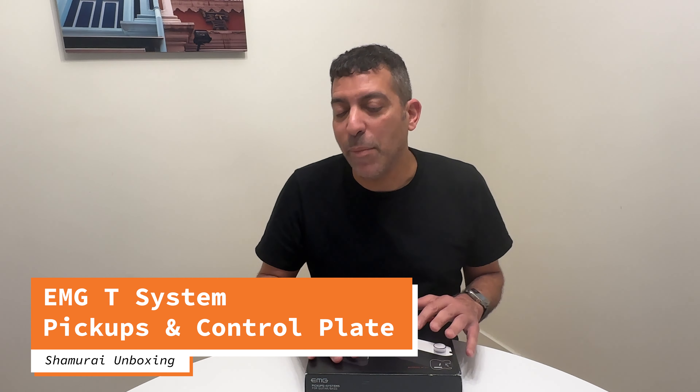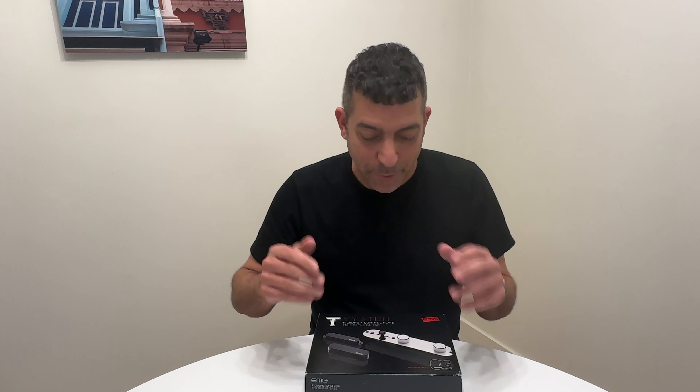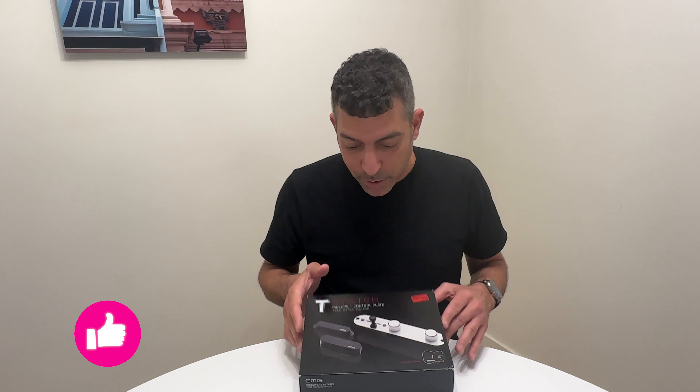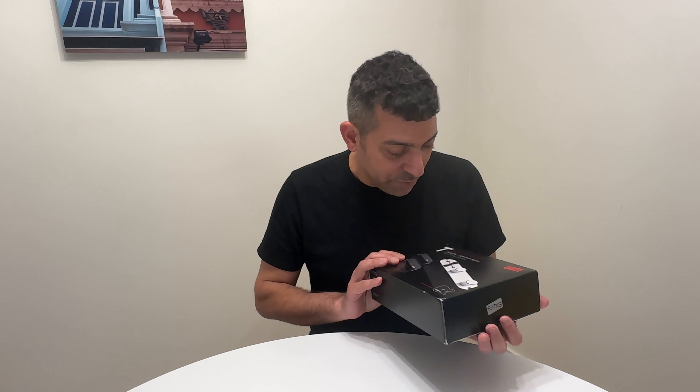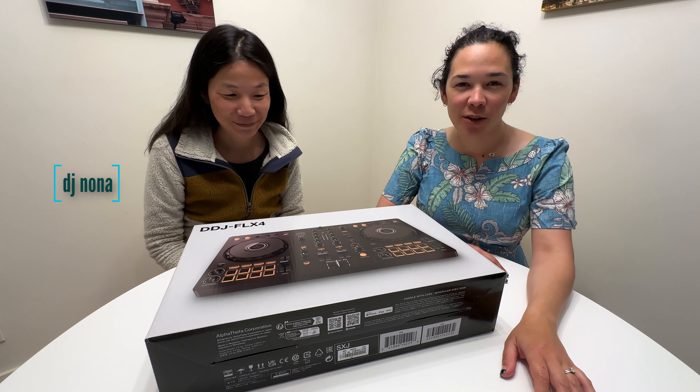Hi, welcome back. I've been getting a lot of comments and subscribers asking what happened to the unboxing, what happened to the reviews. So in the spirit of bringing that back, I have a bit of an unboxing — and this is the channel takeover.